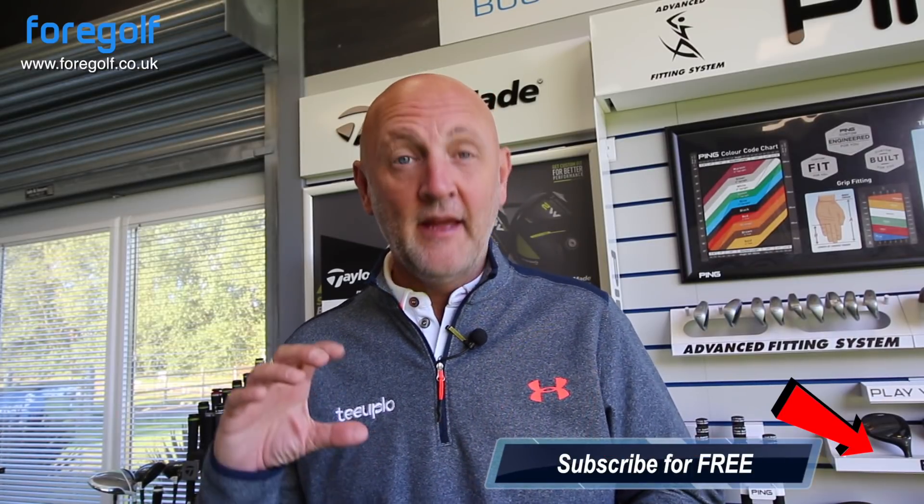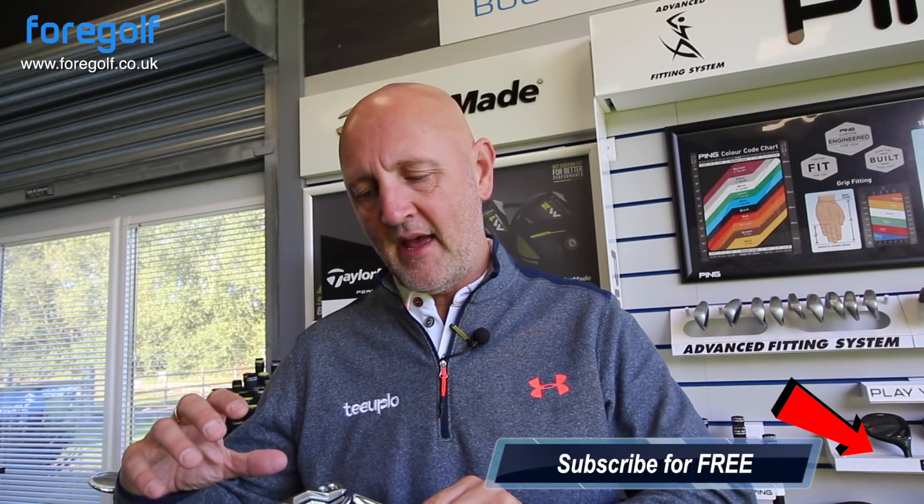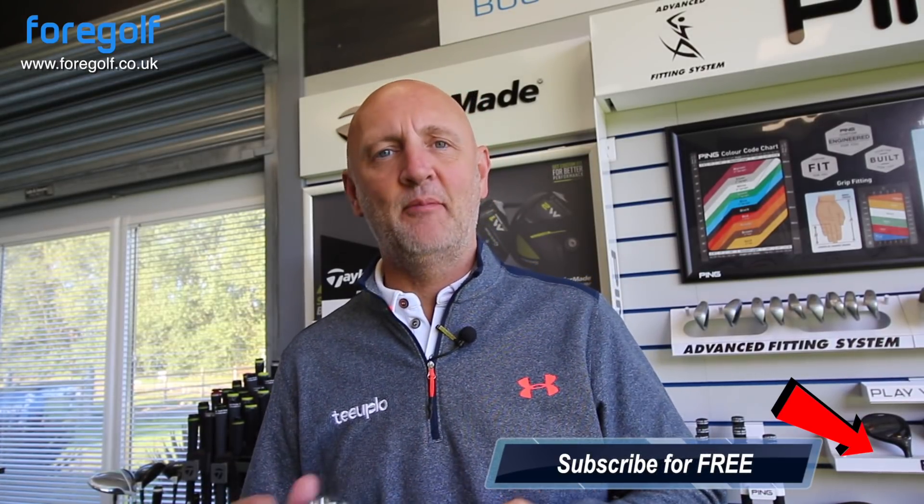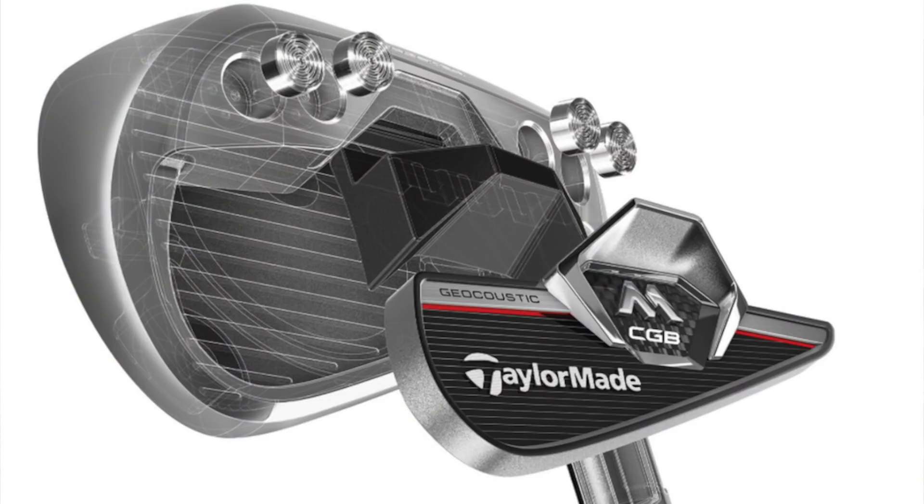I'm looking out to what is a sunny morning in the UK in October — that's a rarity, isn't it? Anyway, on to this morning's review. It's a TaylorMade — it is the CGB iron. This thing is absolutely packed with technology. It even looks like it's packed with technology; there's so much going on in and around the club head. Let's take a little bit of a closer look at those.